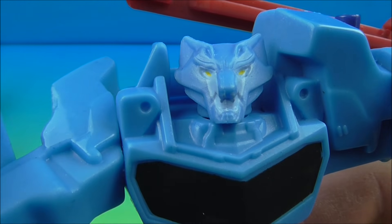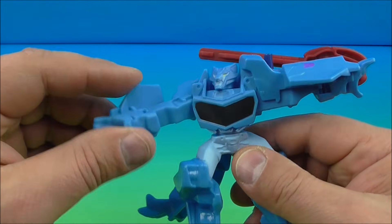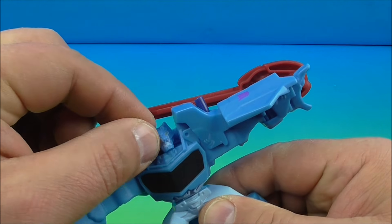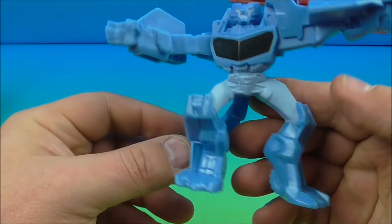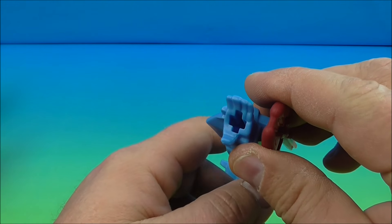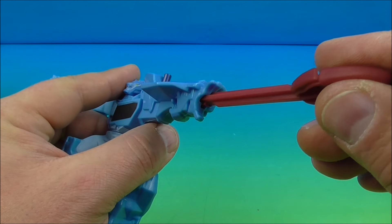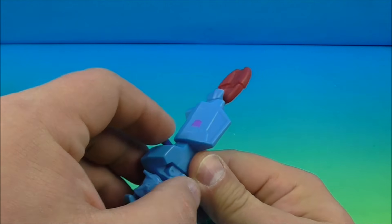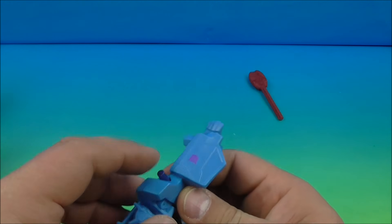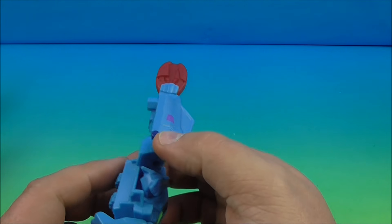Next up, number seven is Steeljaw in robot mode — he looks all kinds of cool. Look at that face — he looks like a wolf, I'm totally digging this. He's got a really cool tail and a few points of movement: he can rotate his arm up and down, wiggle his head back and forth a smidgen, and rotate at the waist. His gimmick is a launching mechanism with a little blaster missile — slide it into his hand, lock it in, push the button, and there you go!